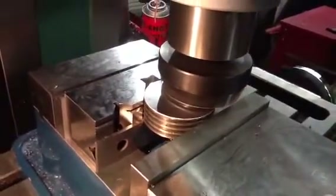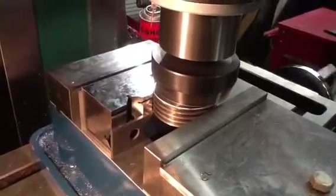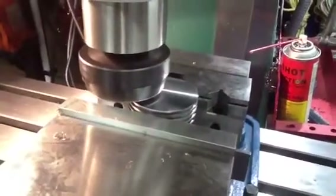I've been cutting this thing down and now I'm making the final cuts on it. And as you can see, it comes out pretty sweet.